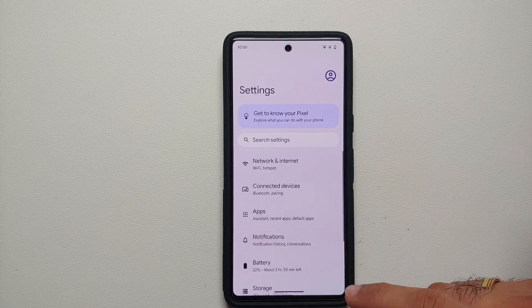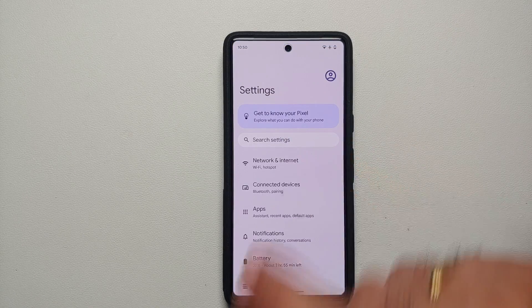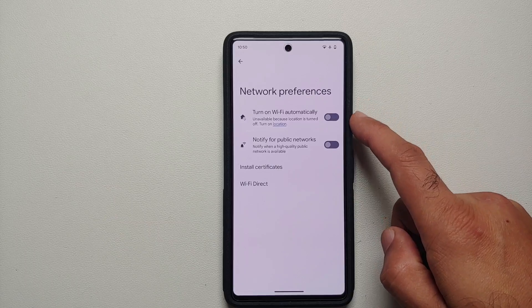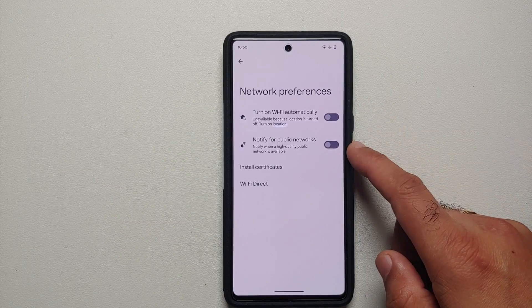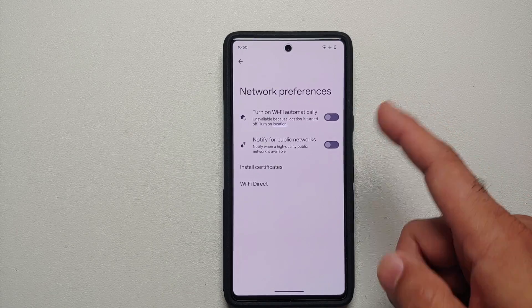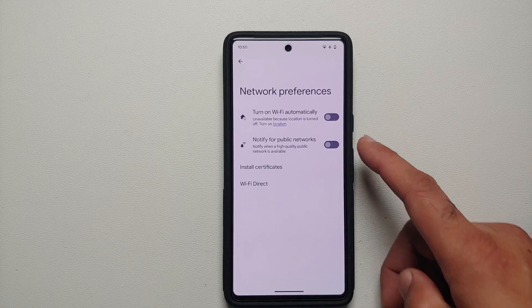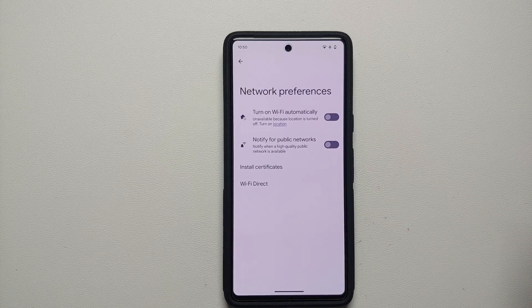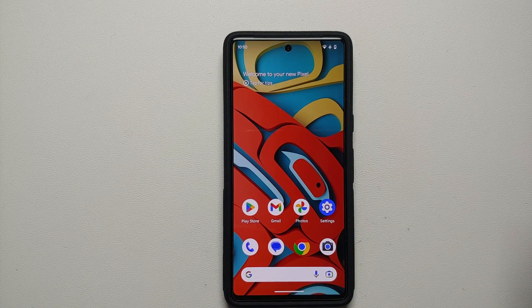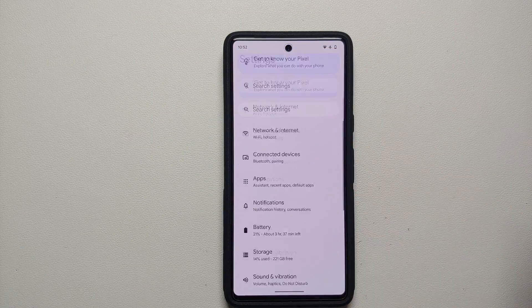The first thing we're going to do is go into Settings, then into Network and Internet, go into Internet, then into Network Preferences. Make sure you have disabled the toggle for 'Notify for public networks' and 'Turn on Wi-Fi automatically based on your location.' We are turning these off because we do not want our Wi-Fi running in the background scanning for public networks, as that causes battery drain.